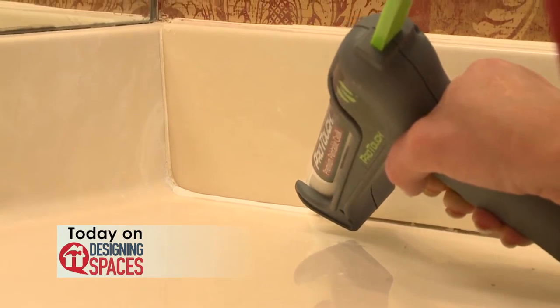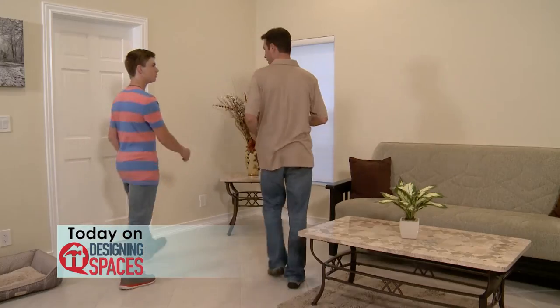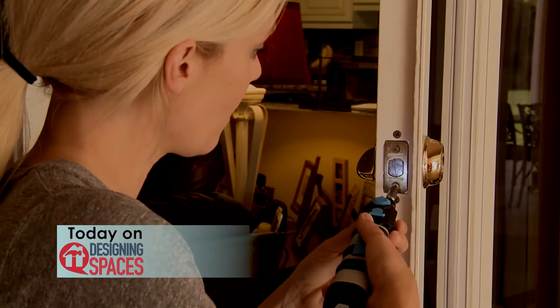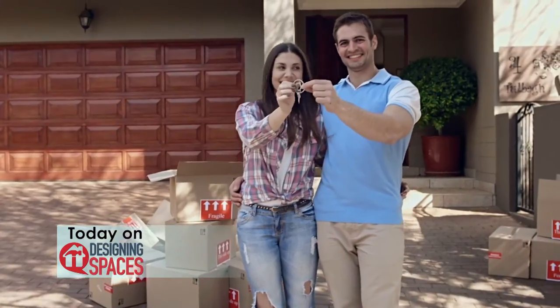From do-it-yourself caulking, to new handy power tools to help around the house, to learning about the mortgage process, to even staying connected faster, Designing Spaces is the show that demonstrates the latest and greatest stuff for your home. Join us for a fun half hour of some of the best in entertainment. We are Designing Spaces.